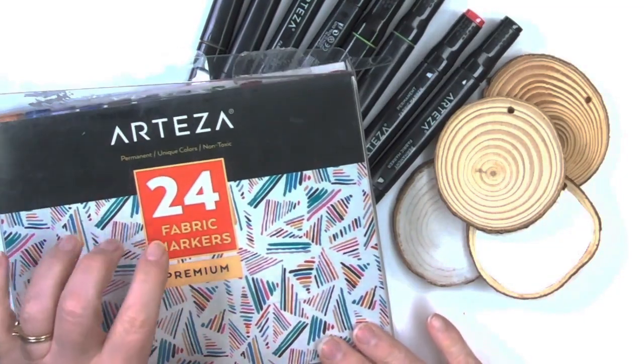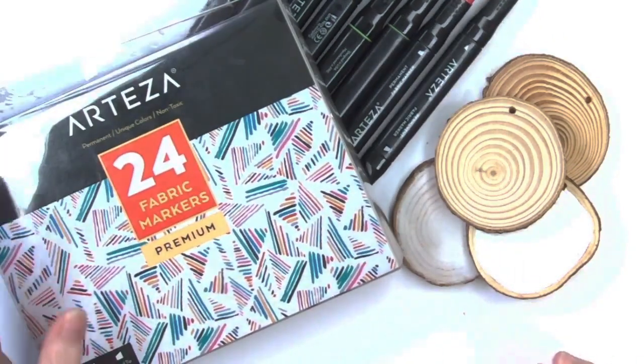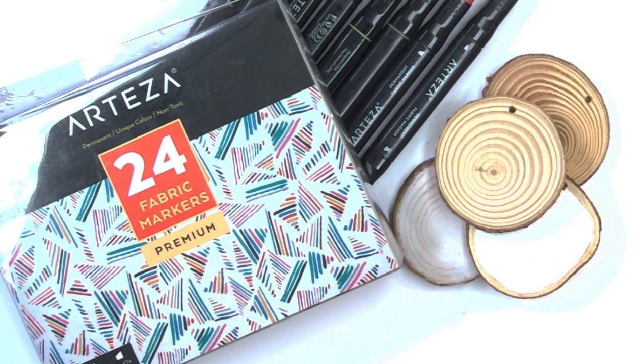Hey y'all, I found this box of fabric markers that's been sitting on my shelf for probably two years and I did them on fabric, but I wanted to see, would these work on wood? I don't know. I might need to make a few ornaments. Let's see if this works.